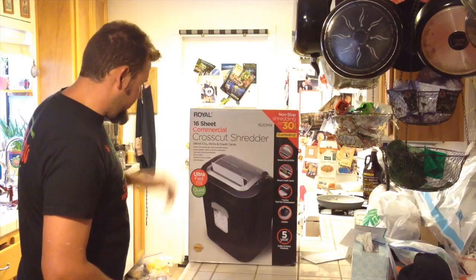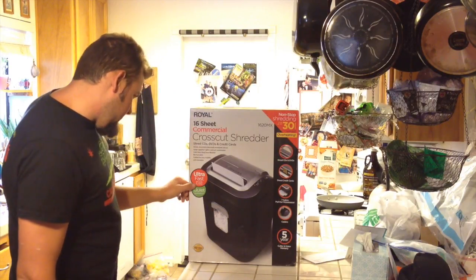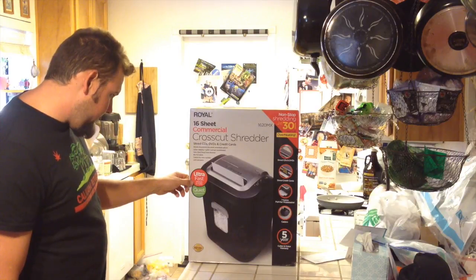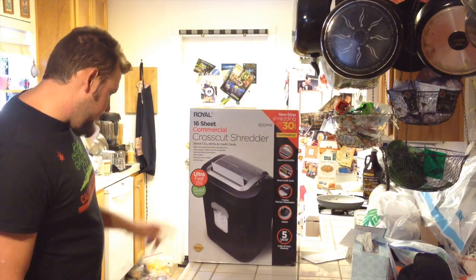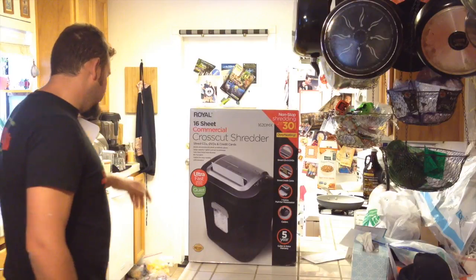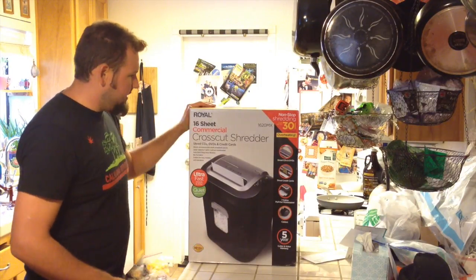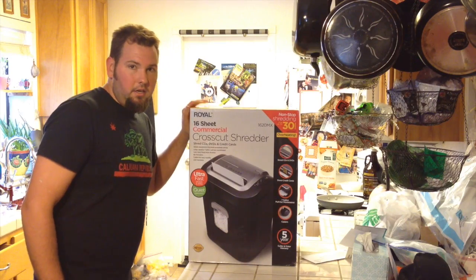This one is ultra-fast — shreds 11 feet per minute. Quiet operation. So I'm going to unbox this thing and show you guys what's inside.